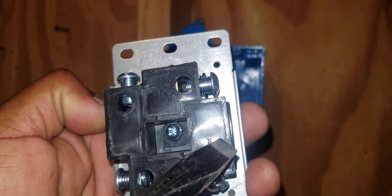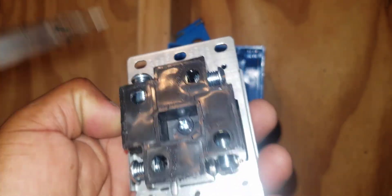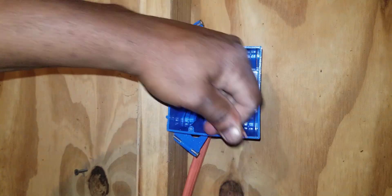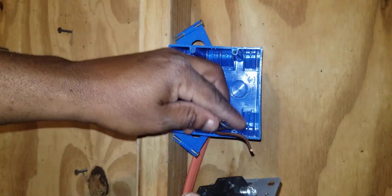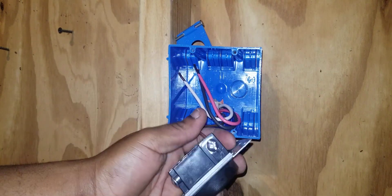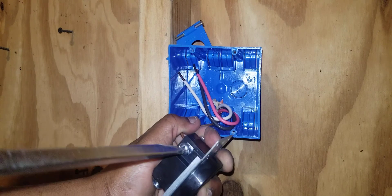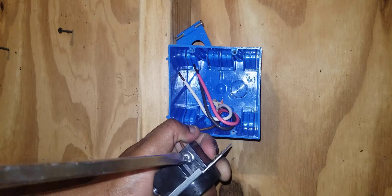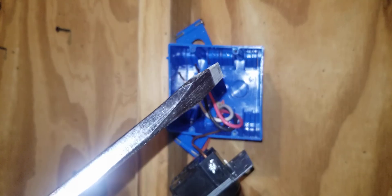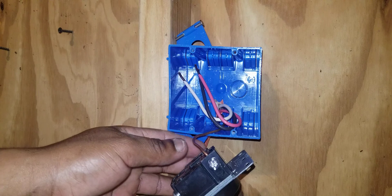You just need to have a hot here and a hot here. Let's get started. We will start with our ground — you just simply slide it into the hole right there and tighten down. I've terminated the ground. I like to pull on it to make sure it's secure.